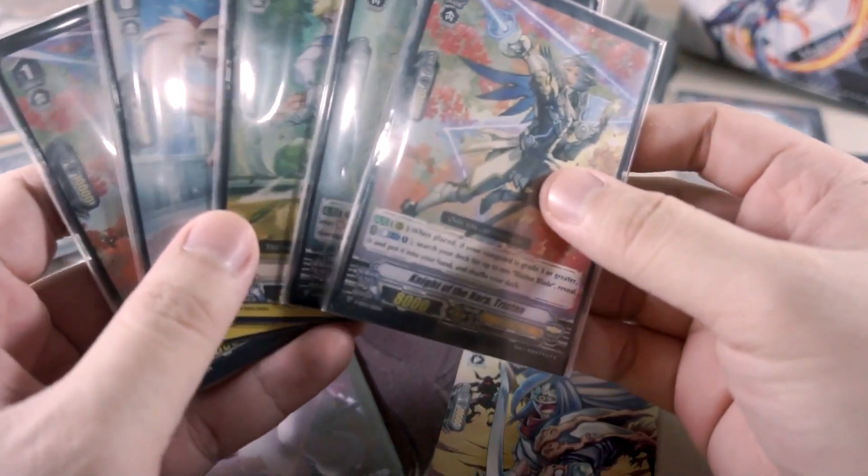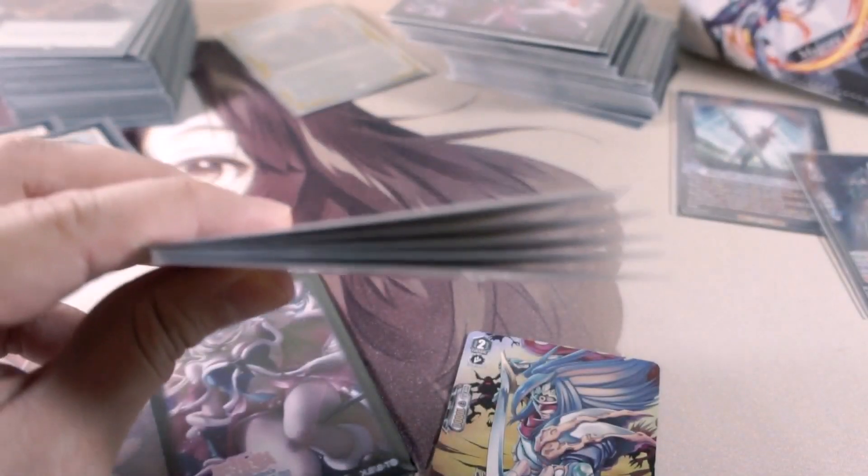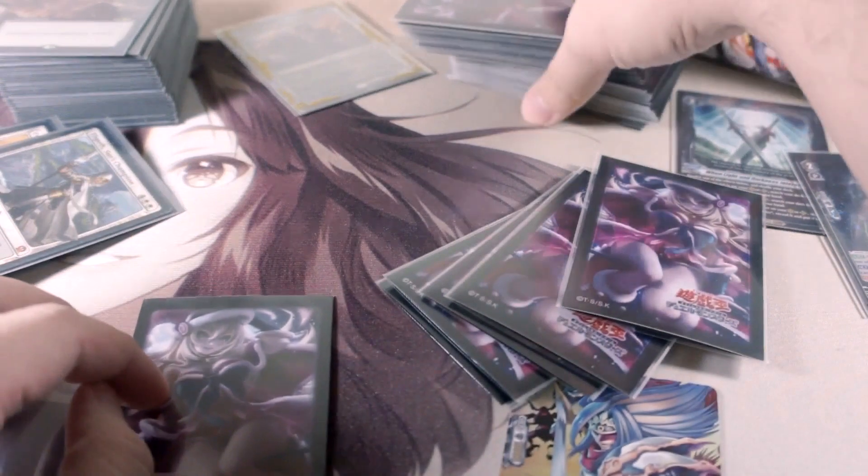When you double-sleeve your trading cards, air gets trapped in between the sleeves. While it makes for an airtight seal, you have to get the air out, or else you're gonna see a bulge on these cards. You want to ideally get them as flat as you can, because the double sleeving alone already thickens the deck.